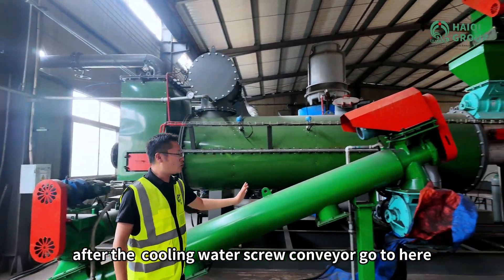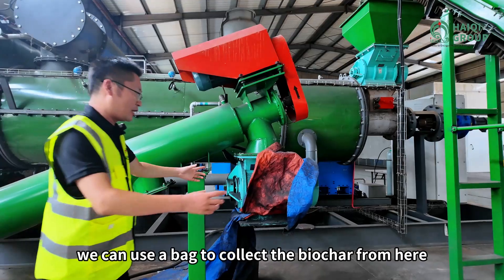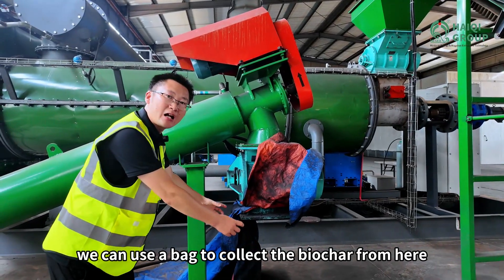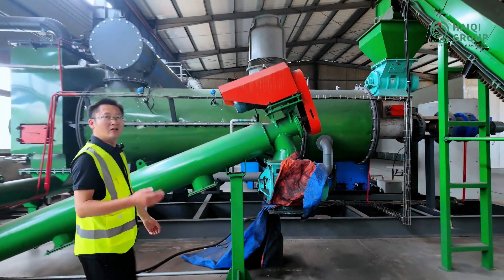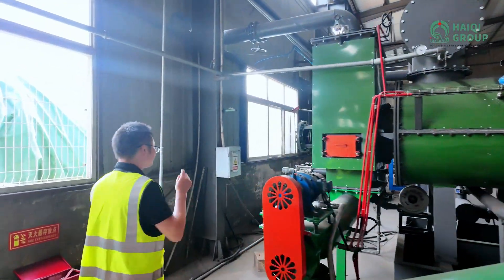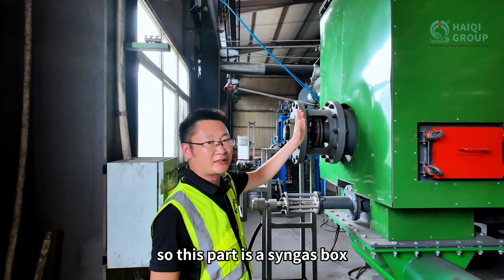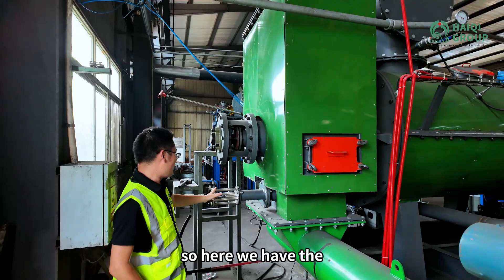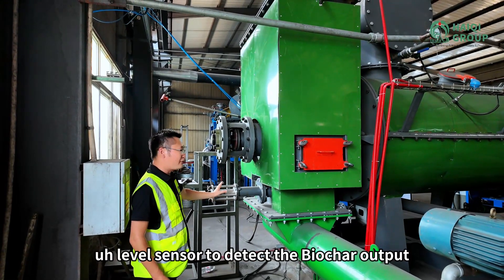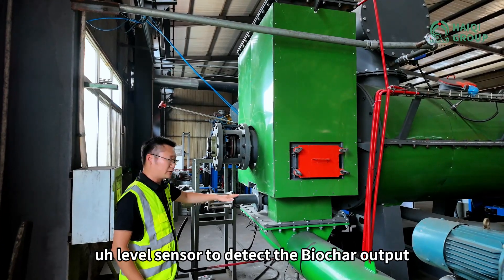After the cooling water screw conveyor, we can use a bag to collect the biochar from here. This part is a syngas box, and here we have a level sensor to detect the biochar output.